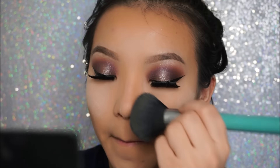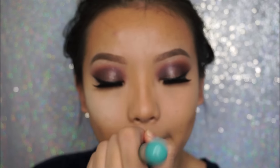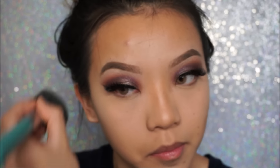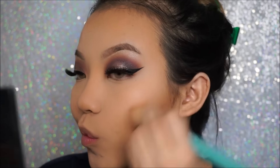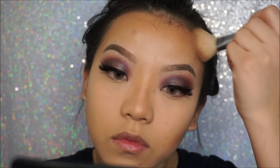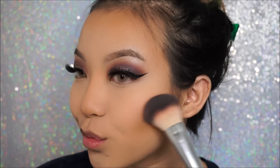Once your face is done baking, go ahead and just dust off all of the powder. To intensify my contour, I will be going over it with my Hoola Bronzer with an angled brush. And then to add some color to my face, I will be going in with my Sigma blush and putting this onto the apples of my cheeks.